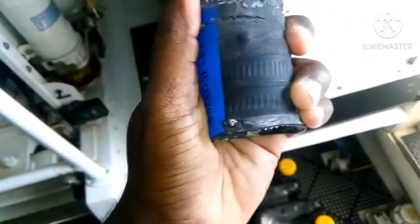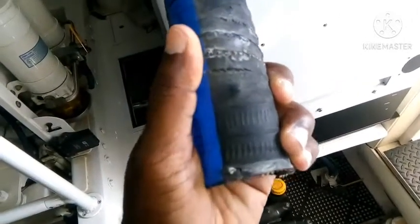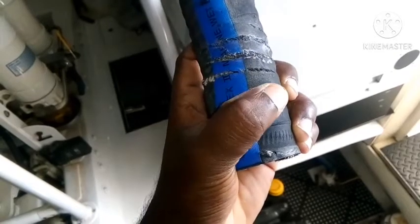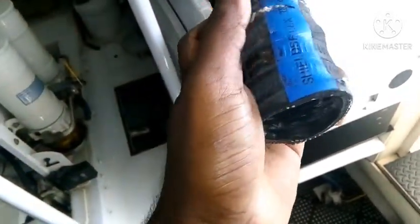This will be a big disaster if you're not careful about this kind of problem. Sometimes you need to check your overboard discharge hoses, especially near the valve. I'm going to show you exactly what I'm explaining.